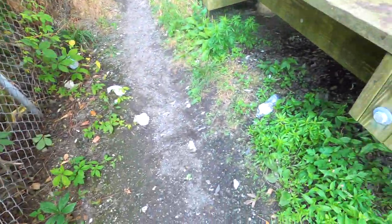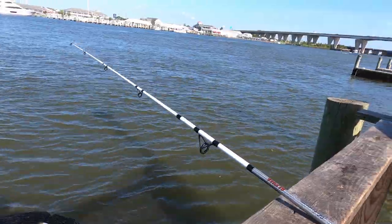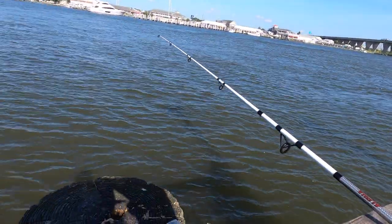The park ranger just came and said this is no fishing allowed here anymore — because people leave the place so filthy they had to shut it down a couple years ago. All this trash really makes me mad. If you ever see somebody leaving trash, definitely say something, because this is ridiculous. We're at location two now — we were down there under that bridge, which is a much better location, so thanks people that left the litter.